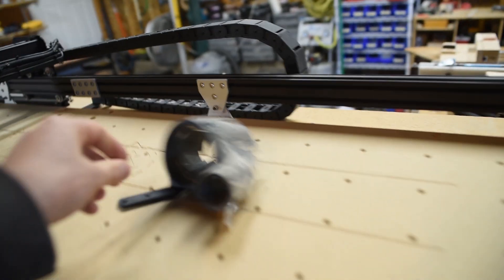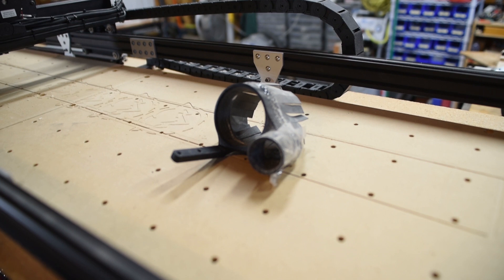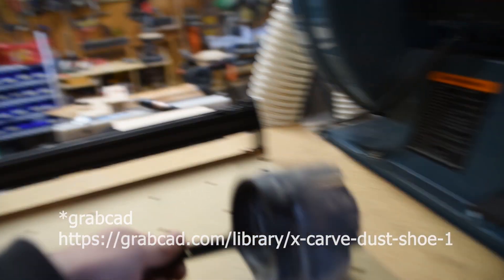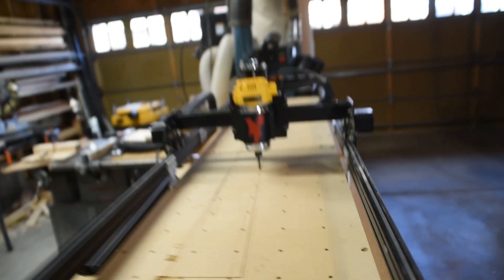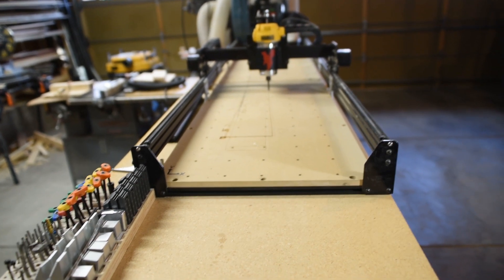At one point I had access to a 3D printer and I 3D printed a dust boot. It's available on 3D CAD Central — I put it up there in case you have a 3D printer and want to take this on. This thing's actually pretty awesome, but I'm in a new shop and haven't set up my dust collection yet. In my previous shop I had a nice hose hanging down from the ceiling right above the machine, so you could plug it right into the dust collector and save yourself some cleanup time.